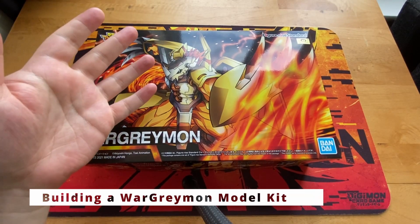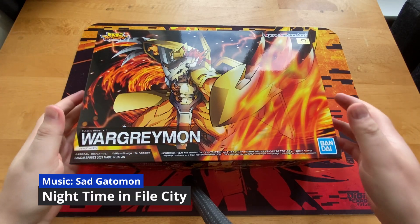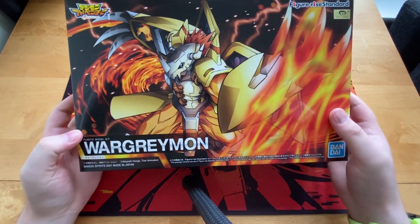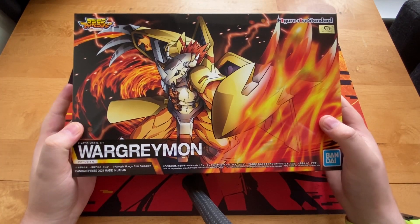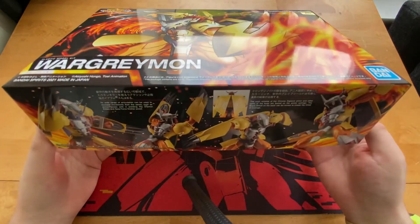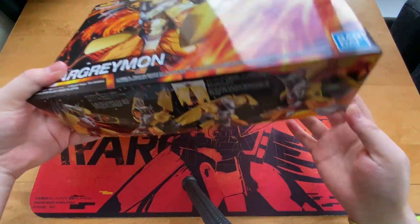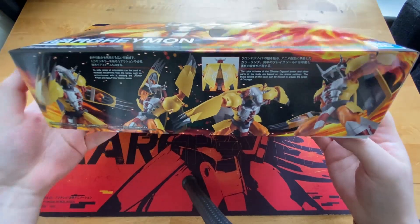Hello everyone, this is Dan, your resident Digimon fan. Welcome back to the channel where today I'm going to be constructing, or attempting to construct, this WarGreymon Bandai Spirits 2021 figure. My friend Stuart got this for me for my birthday, so thanks Stu. I've never constructed one of these before. I thought this is a really cool gift, especially as WarGreymon and MetalGreymon are two of my favourite Digimon. So I thought I'd bring out the WarGreymon playmat, and we'll have a look at trying to construct this boy.